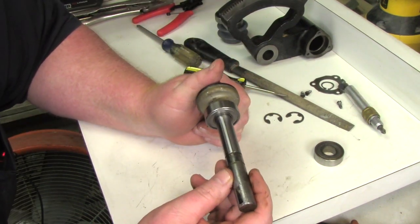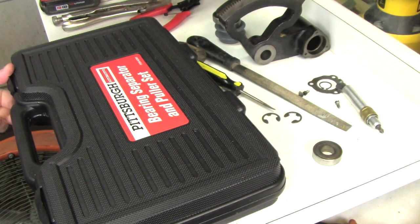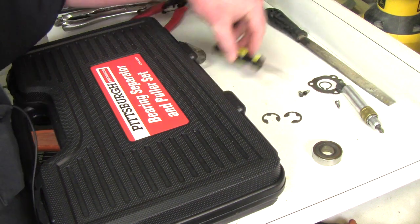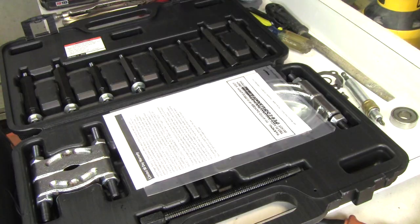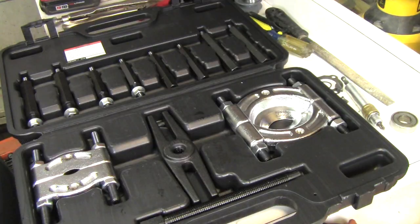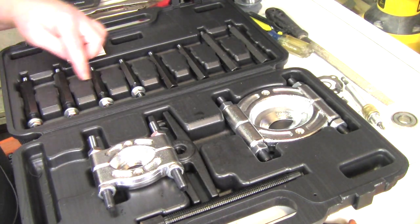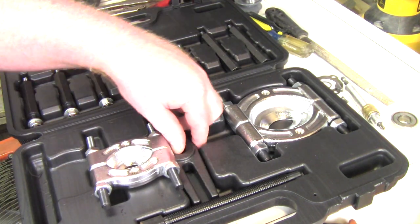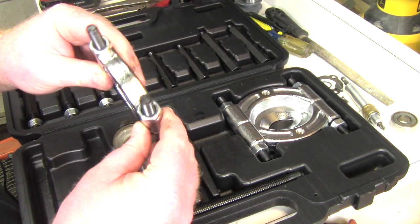It's not sliding right off, so we'll go to plan B. To get the bearing off, I went to Harbor Freight and picked up this bearing puller kit — it was $55 with a $20 off coupon, brand new in the box. It comes with a bearing separator along with various bolts that hook to it to pull it with a puller. I'm going to grab a couple of wrenches for this.